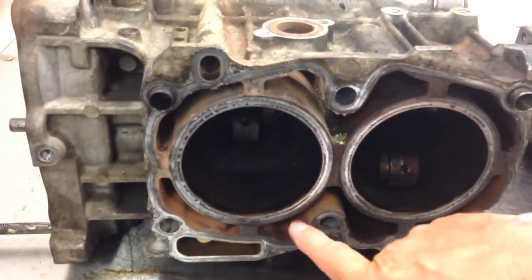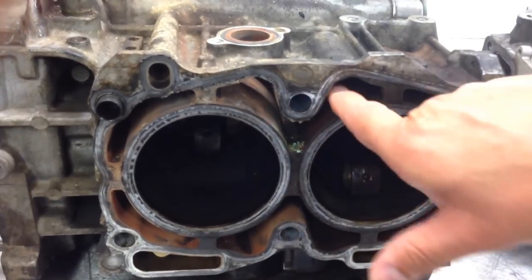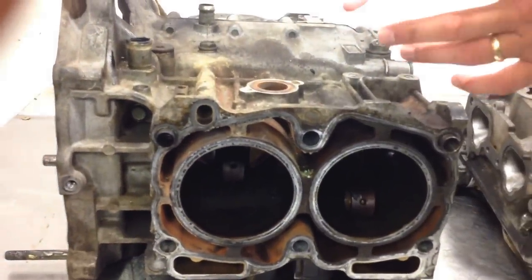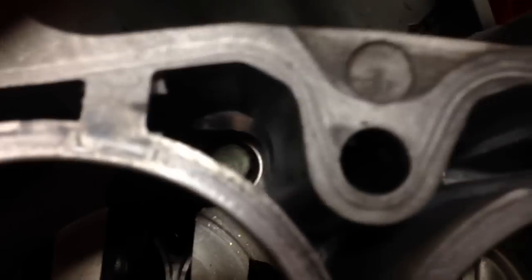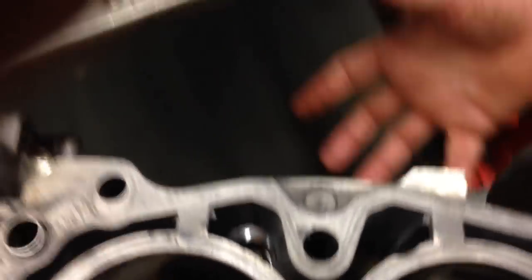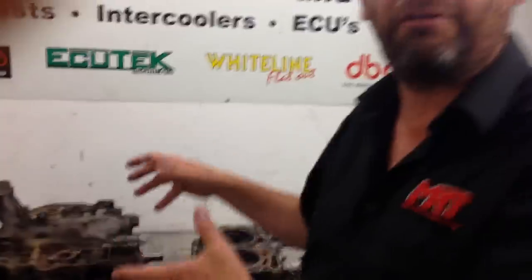You can see the brown stain from the rust in the water. Up inside there are the bolts that hold the two halves of the Subaru block together. You can see that bolt right down at the bottom — you have to undo that bolt to pull the engine apart. Unfortunately, on this engine the water corrosion has been so bad that you can't undo the bolts because there are no tops of the bolts left anymore. So this engine is effectively now a throw-away.